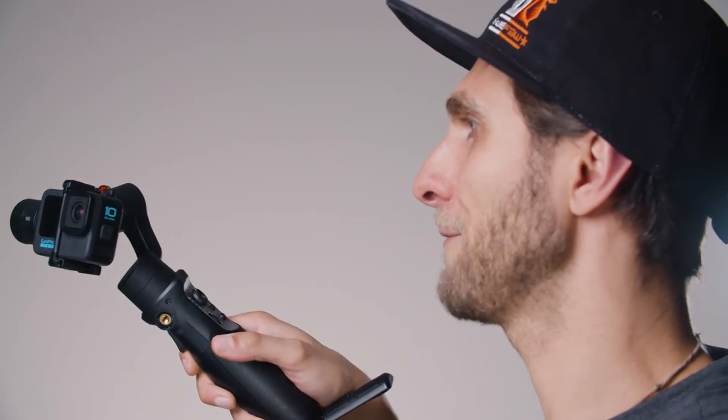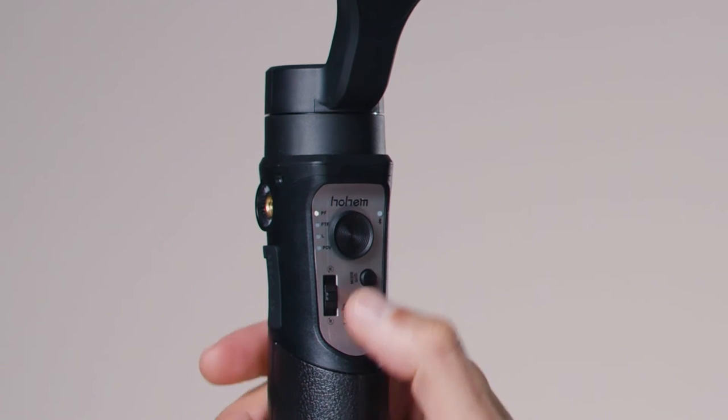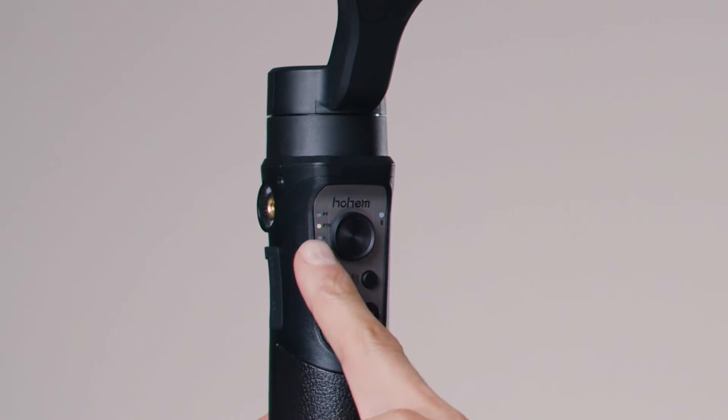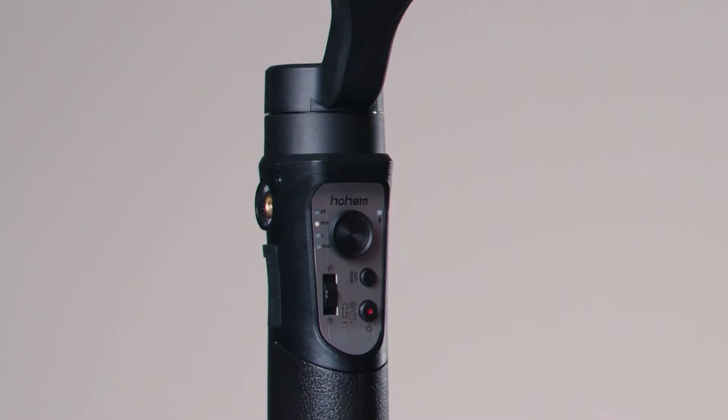You can test it: the camera follows the rotation of your wrist from left to right but stays fixed facing forward, not going up or down. Press the Mode button again and the indicator lights on the left-hand side will show you've switched to PTF — Pan and Tilt Follow.